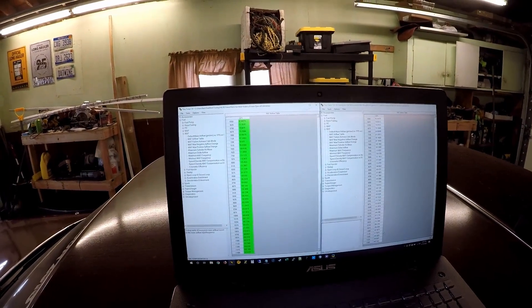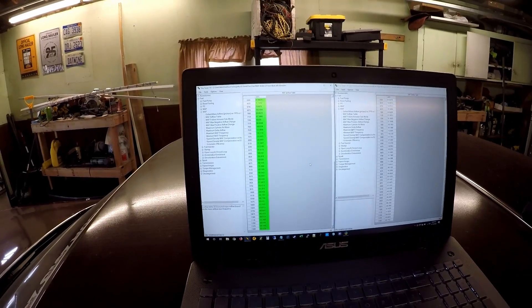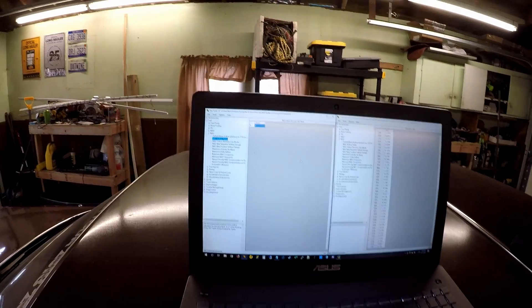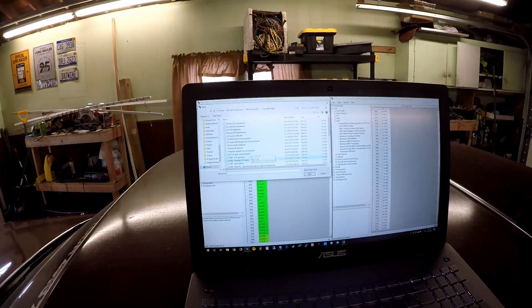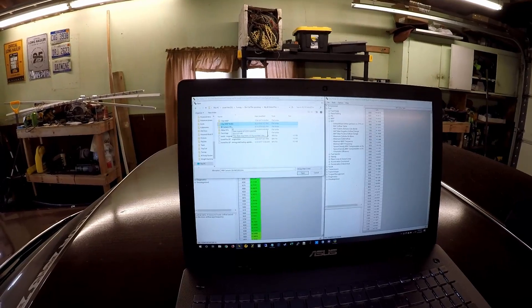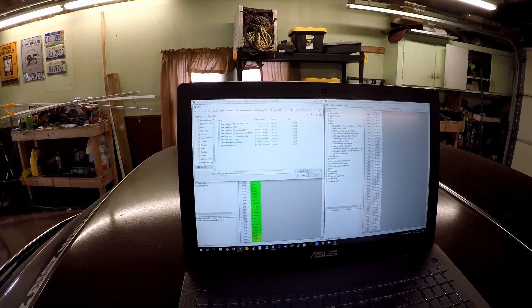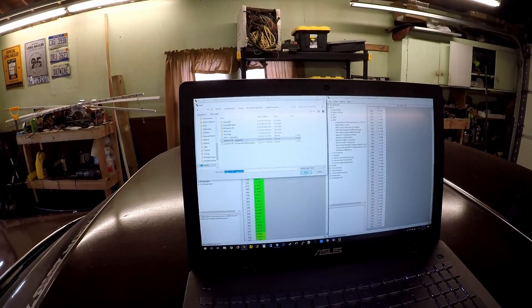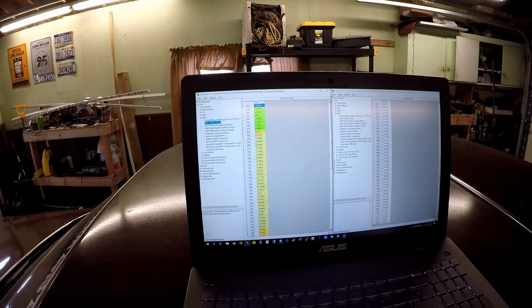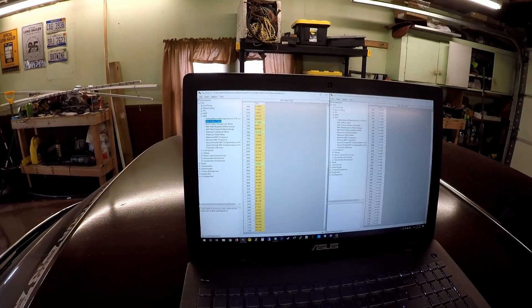That 5% difference is a lot — it's enough to sling your fuel trims quite a bit, and that's the biggest thing I'm worried about. I'm also going to check how different my current mass air flow table is compared to factory. My values are quite a bit higher than stock, so I'm thinking I might need to give this one a 10 or 12% hit here too, and then as I do some driving around I can tweak it and see how close I need to be.